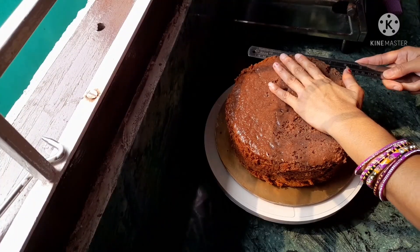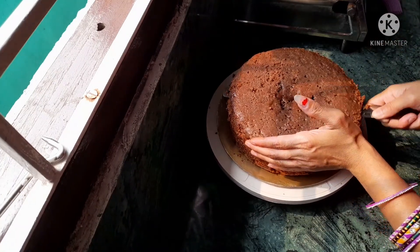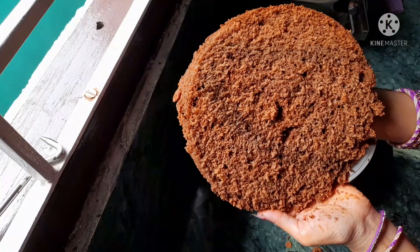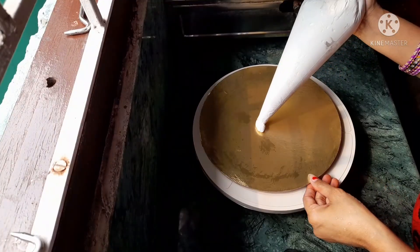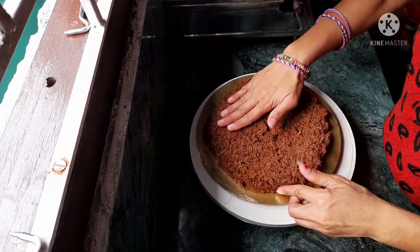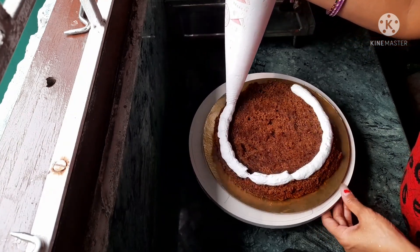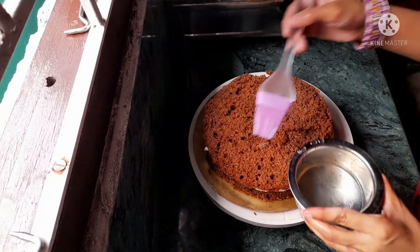I am going to put the cream in the fridge for 1-2 hours, then fill it up in a piping bag. We will cut the cake into 4 layers because the cake is very big. After the first layer, we will put cream and repeat the same process for all 4 layers.